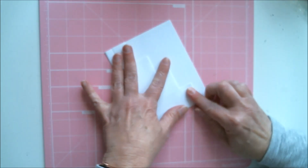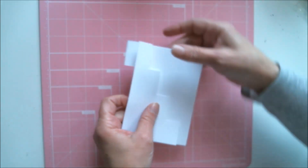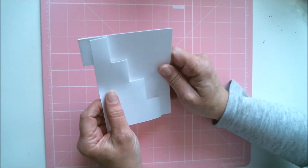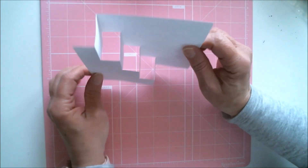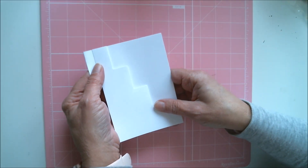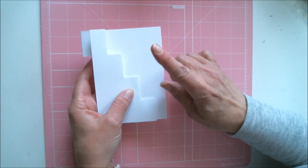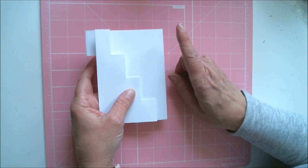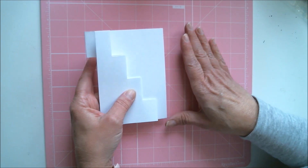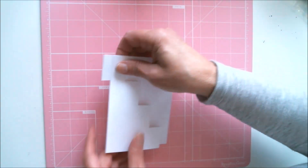Turn it over and this is what it looks like. You'll notice this sticks out on one side — I wasn't really crazy about that. It's not really bad because it doesn't show when your card is opened up, only when it's closed, but it bothered me a little bit. I'm going to show you the glitches because I'm really honest about things — when I use or review something, you get an honest opinion. I love this die even with these couple of little glitches.